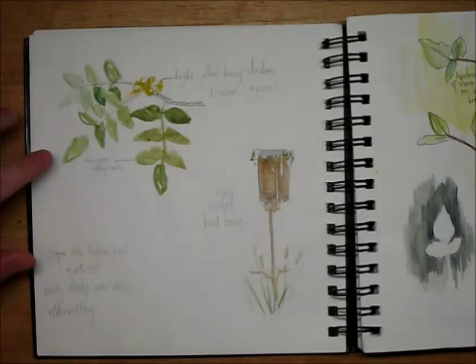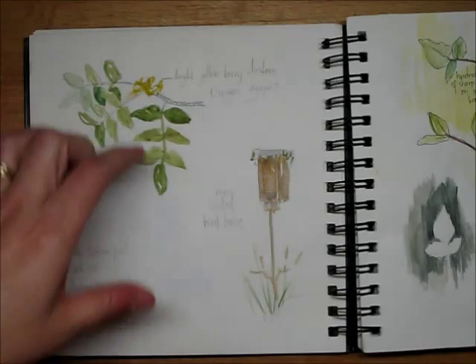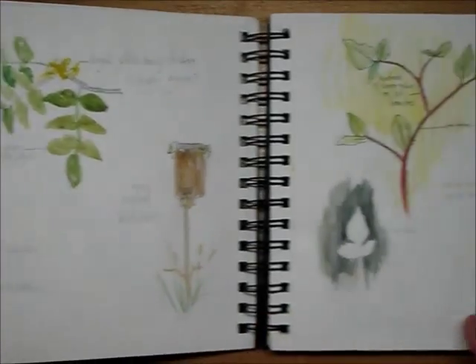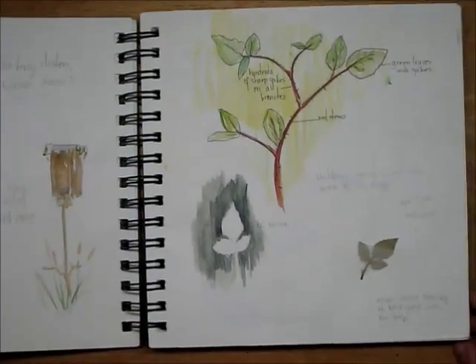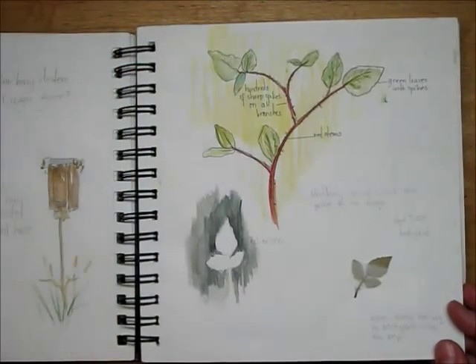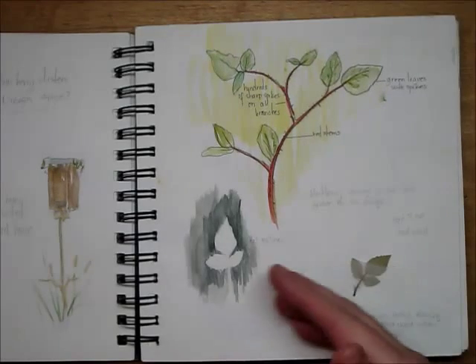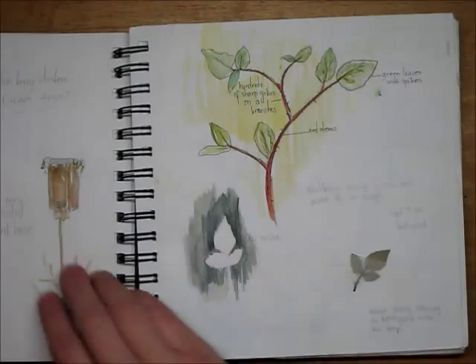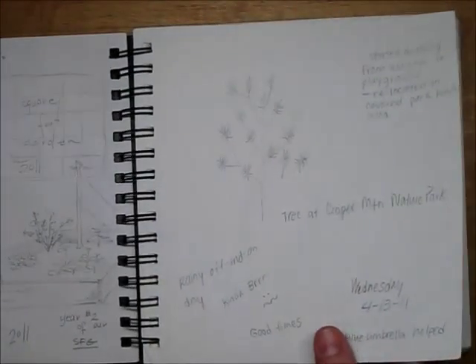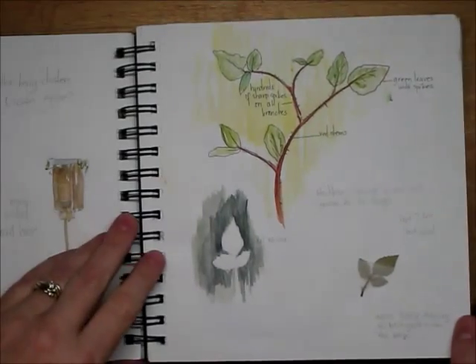This is my first attempt at watercolors — this is not the way to use watercolors, neither is this, but I wanted to learn how to do it. The best way I learn is by doing, so even though I hated how all these pages look, I kept them in here just because it was what we were doing for the nature journal and for my son.